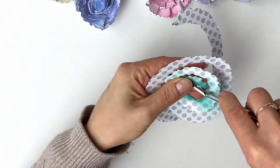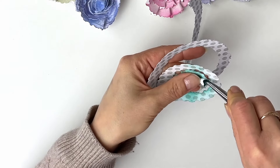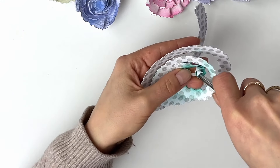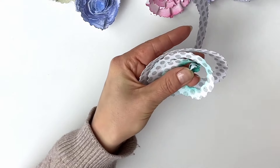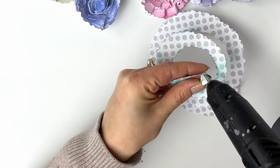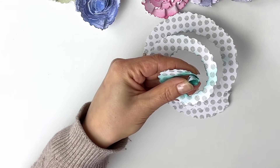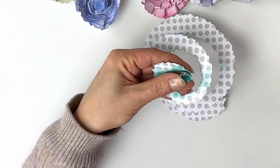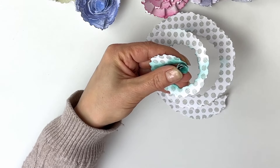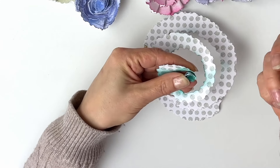With your tweezers, you start from the actual center of your Doty Spiral and you curve it, following the actual curve of the waste. Basically I'm giving myself a nice generous center, and at this point I'll just secure it with a drop of glue. You do want to apply this glue right at the beginning, because this is the control you have before your flower may start unfolding.